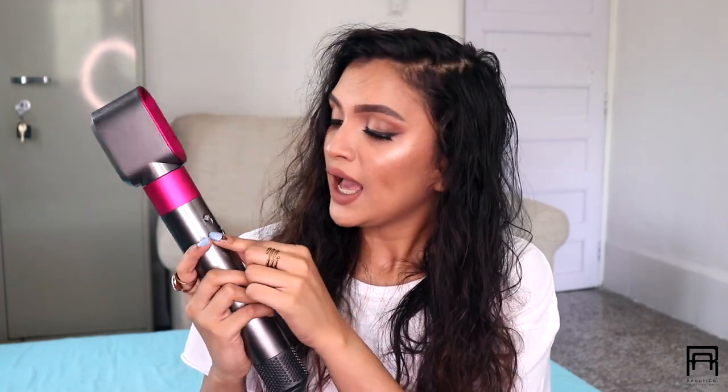With the Dyson, I've figured out that when my hair is 90% dry, the style sits on my hair way better. If it's completely dry when you style it, it's going to last only a couple of hours. So the first thing I'm going to do is dry my hair using the pre-styling dryer, keeping the heat on medium and the fan on full.